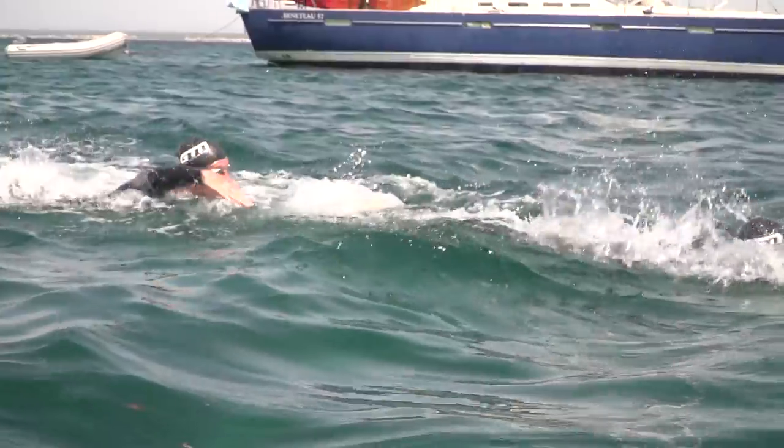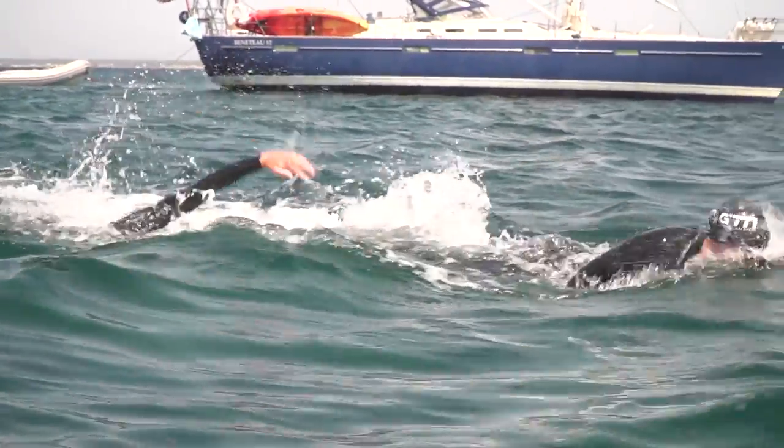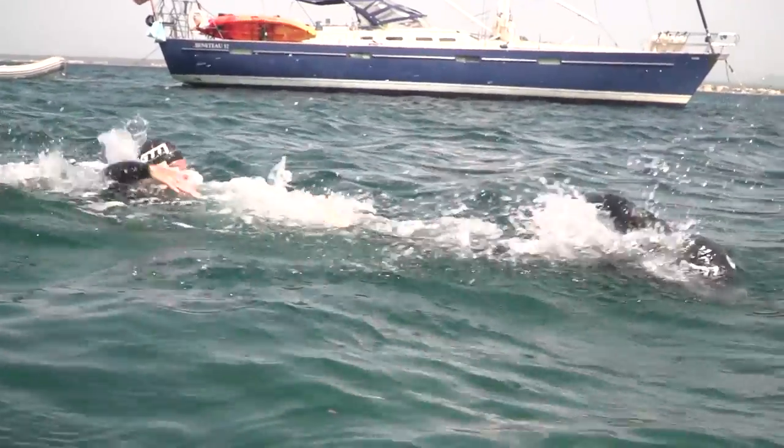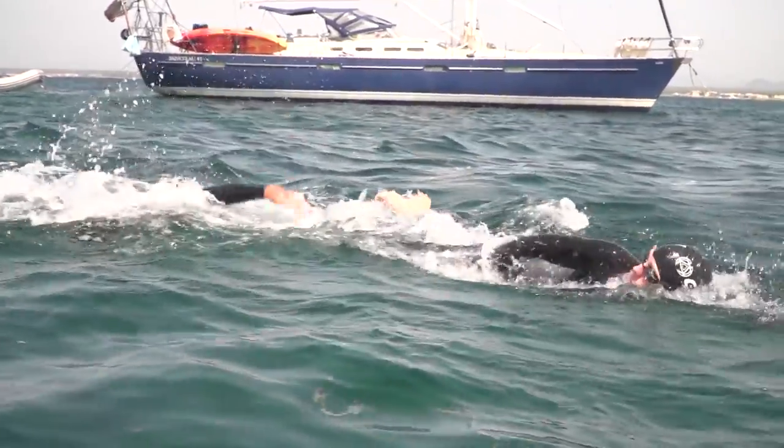Keep kicking your legs around the buoy to avoid your feet being swum over. Once your legs get pushed down it's really hard to bring them back up again. A little splash will deter most people from messing with you.